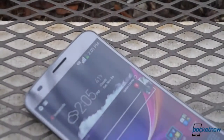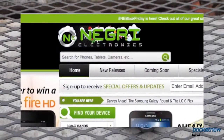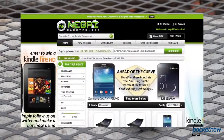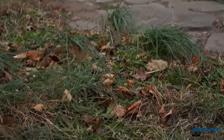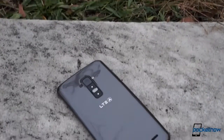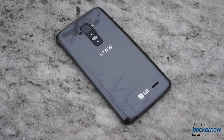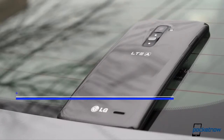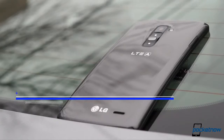We'd like to mention up front that this G Flex review unit comes to us from Negri Electronics. If you want one of the world's only curved smartphones, do what we did — head over to NegriElectronics.com and pick one up for yourself. The G Flex's resilient reputation is made up of two parts, and the first is its ability to self-repair scratches made on the glossy back cover within minutes. We'll have more information on just how that coating works in our full review coming soon. Make sure to follow us at all the usual online public houses so you don't miss it when it lands.